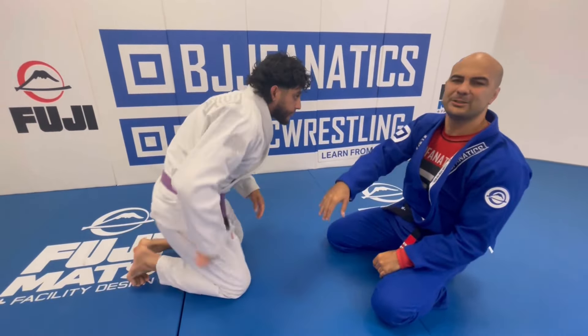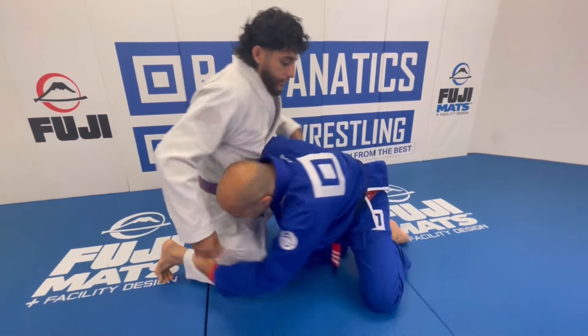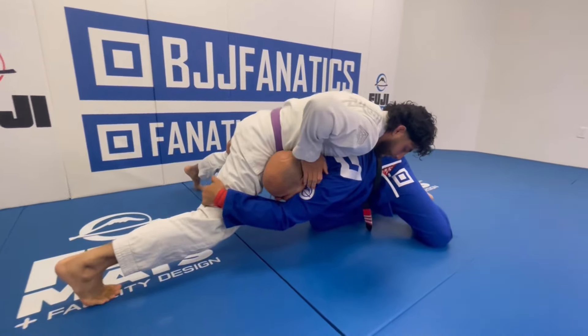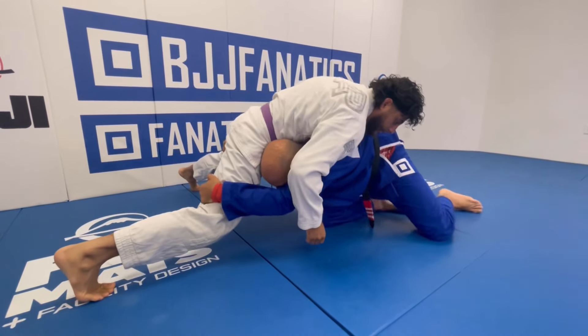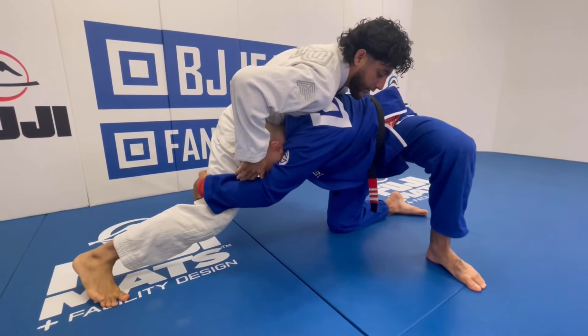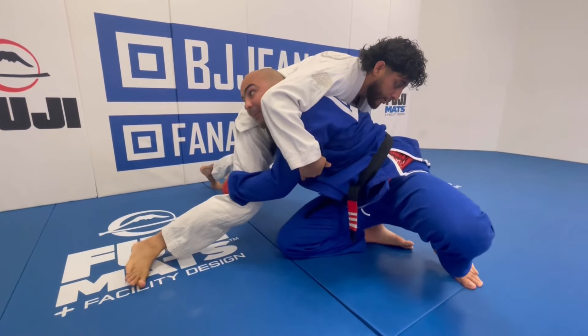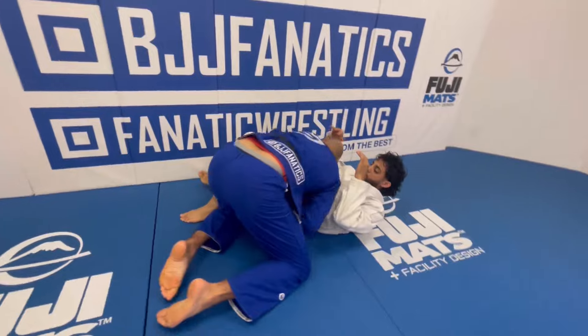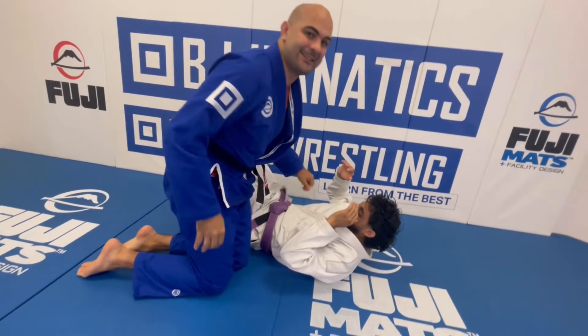But what if they fully sprawl? So I've got the double here and they really sprawl. It's pretty similar. All I have to do is lift my left leg up, drive forward with my right knee, and apply the same thing — and I can finish the double leg ten times easier.